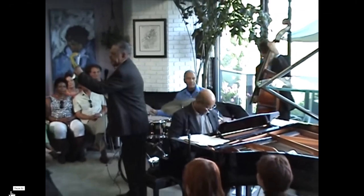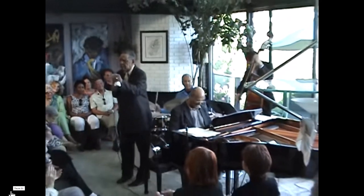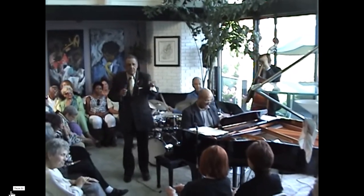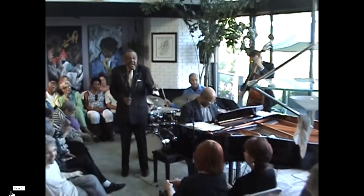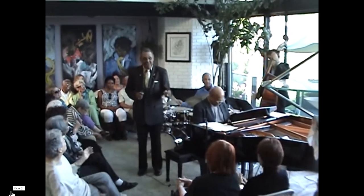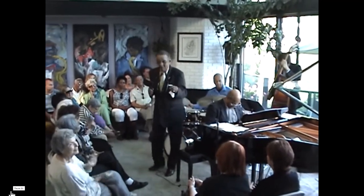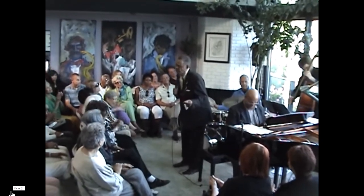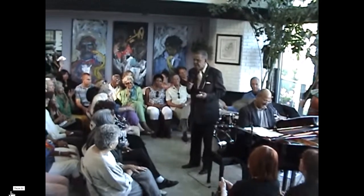Her other concerts were called Jazz at the A-Frame. Her house, where she lived, was an A-Frame design. She gave very, very fine jazz concerts there, and EJ's jazz art was always on view — the three pieces that she bought in New York at the IAJE.